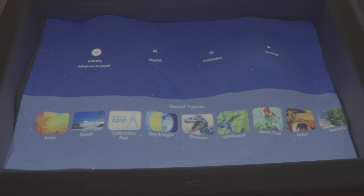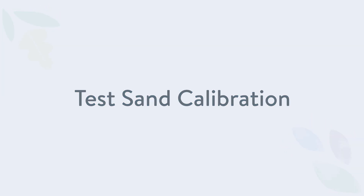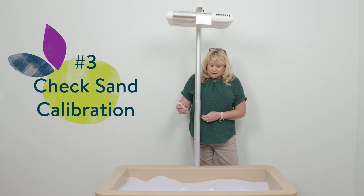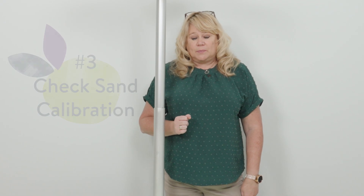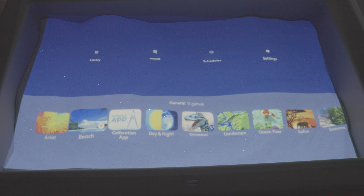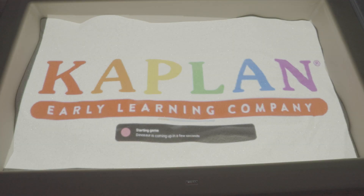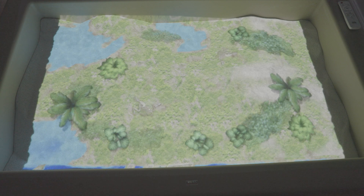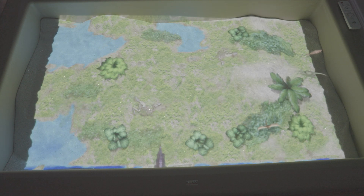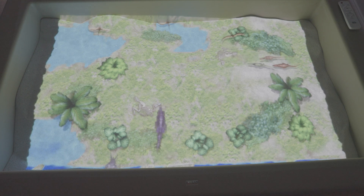Now you will see your sand games down below. If you want to check the calibration, the easiest one to check is dinosaurs. Tab down, scroll over to dinosaurs, and hit OK. The dinosaurs will begin to load — you'll see the dinosaur bones. And let's check the calibration.